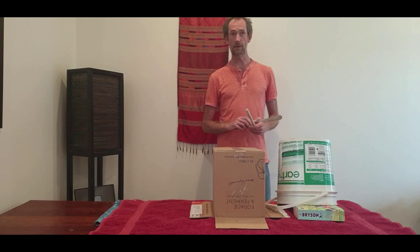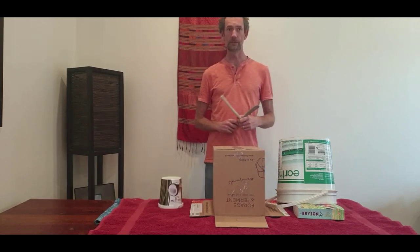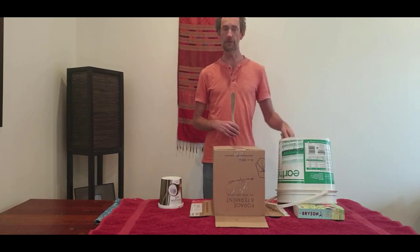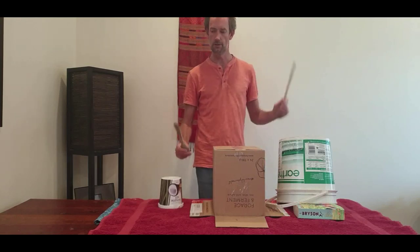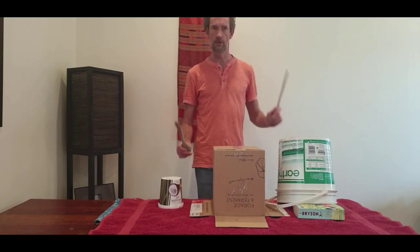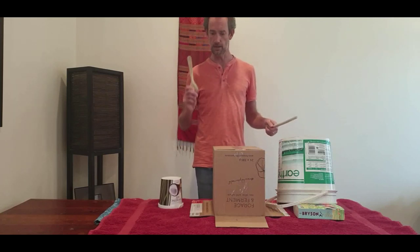But what happens if we divide those quarter notes or crotchets in three? Go grab another thing and we'll continue with our lockdown drum kit. We're going to divide our crotchets in three — called triplets. One-two-three, four. One-two-three, four. So you see now we've got our quarter notes, our eighth notes, and our triplets.